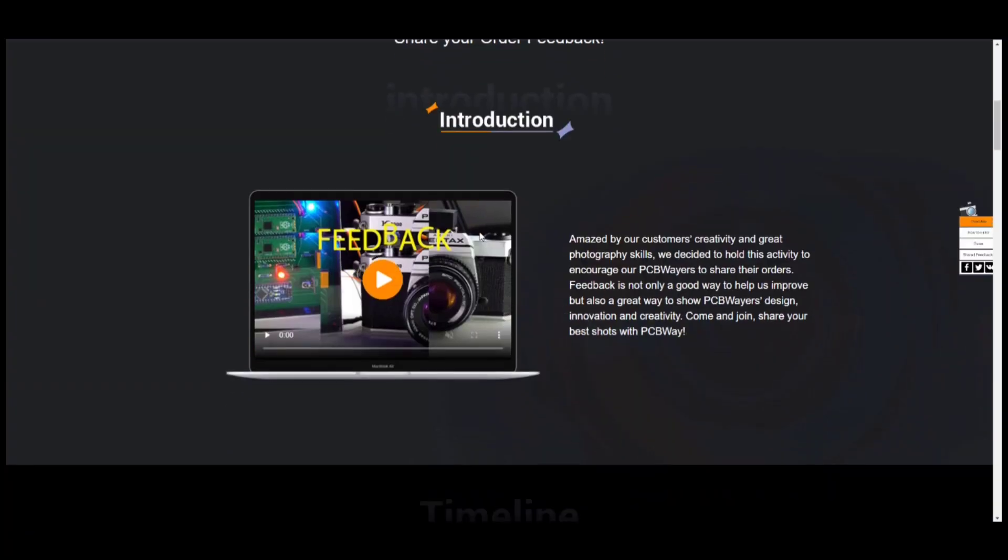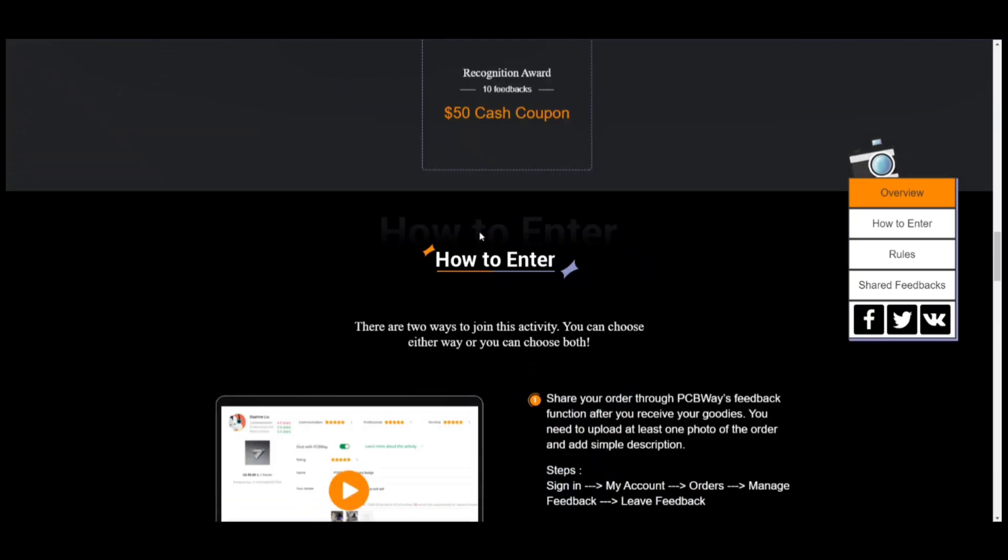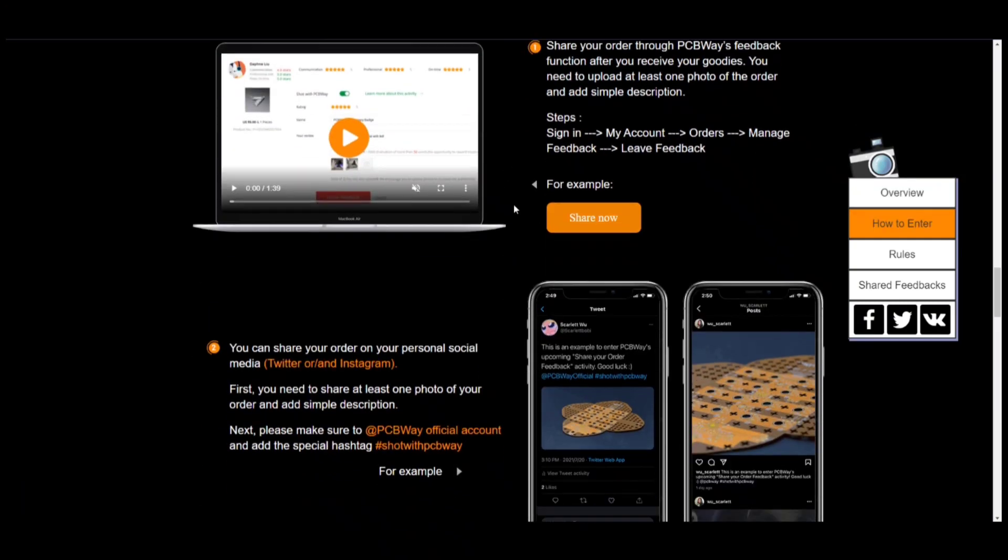PCBWay recently launched a new contest where you can share your order feedback to win amazing prizes. Check the link in the description to learn more.